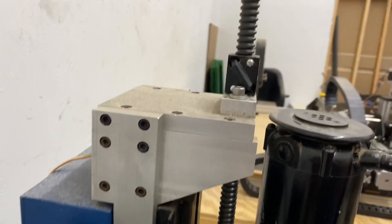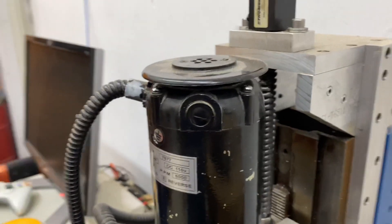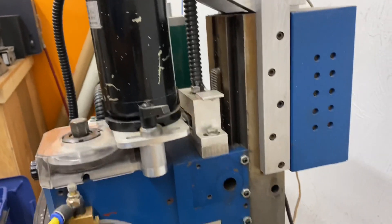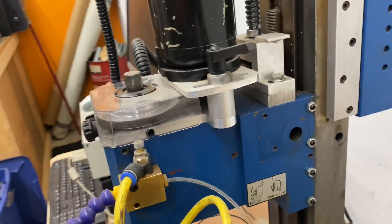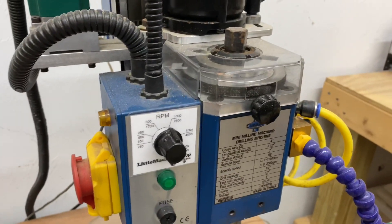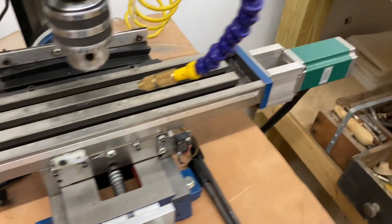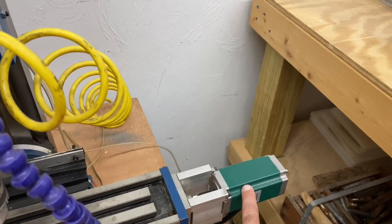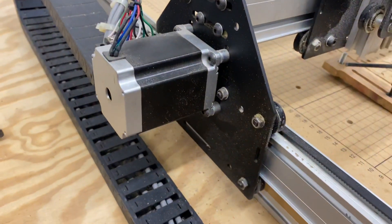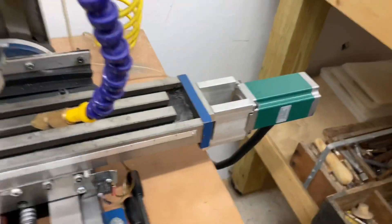Here's some better video on the X2 conversion with the Thompson lead screws. This is an older conversion, done quite a few years back. It's also got the belt drag conversion from the Little Machine Shop, so it's a little two-speed job set up. They used to call these the Green Monsters. These are the NEMA 23s, but they're extended longer — about a third bigger, a third longer — so very high-powered steppers.